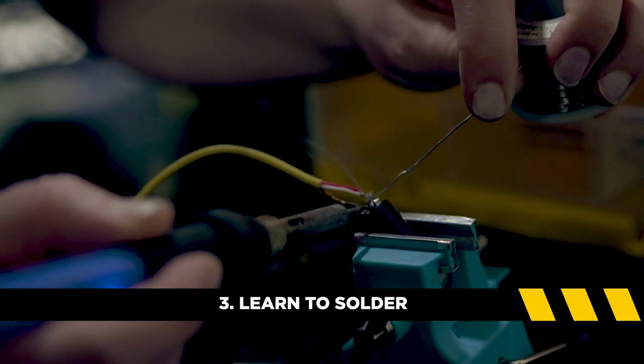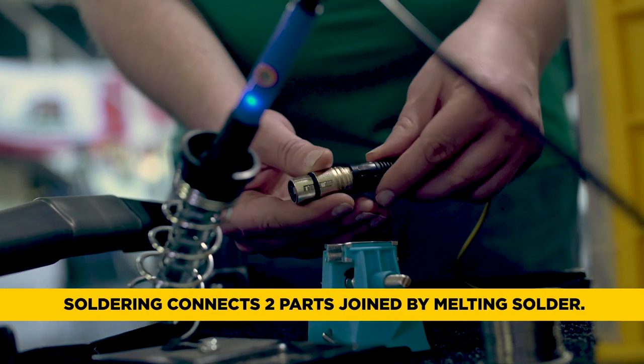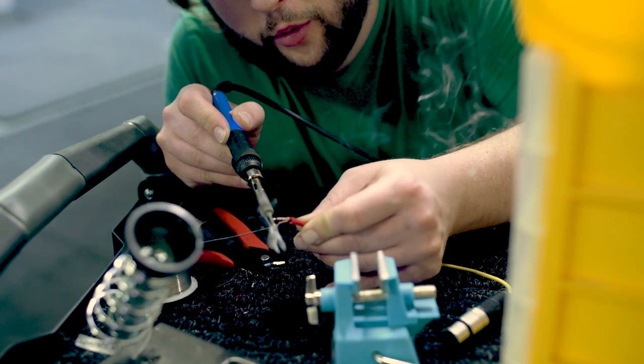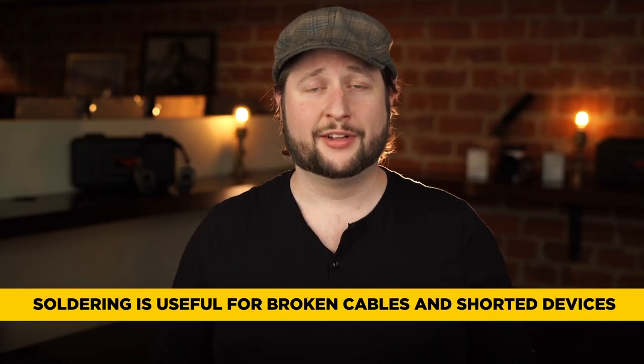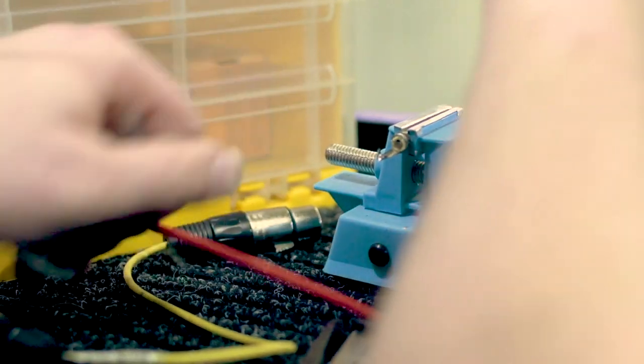Tip number three: learn to solder. Learning to solder is a skill that will last you a lifetime. Making custom cables for a project and repairing your own cables can save you a lot of money. There's a lot of profit markup on audio cables and you can avoid all that by teaching yourself this amazing skill. You never know when an XLR cable is gonna break, a lavalier wire might snap, or an antenna is gonna have a short in it — but if you know how to solder, you know how to repair all three. There have been countless times where I've had to solder and repair stuff on set and I ended up saving the day. Because of that I was also the first person to get called back and rehired.